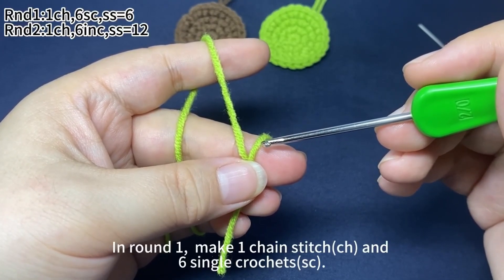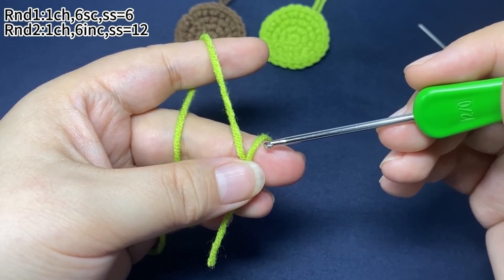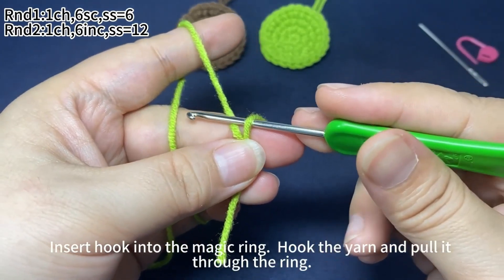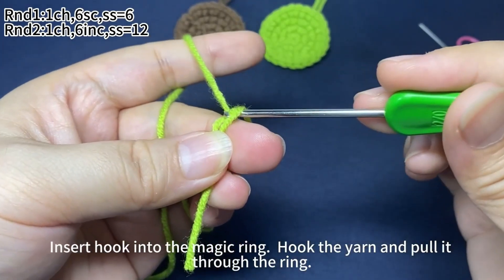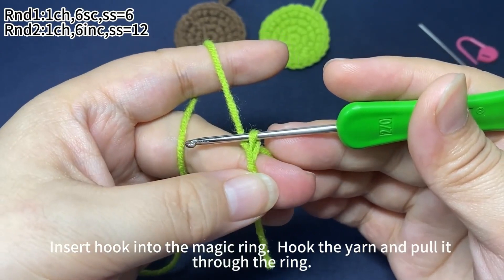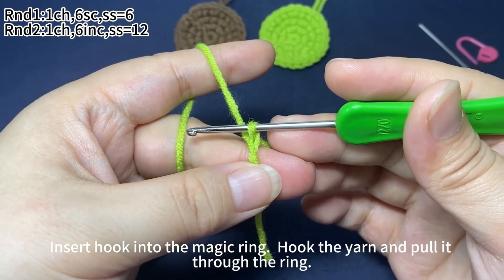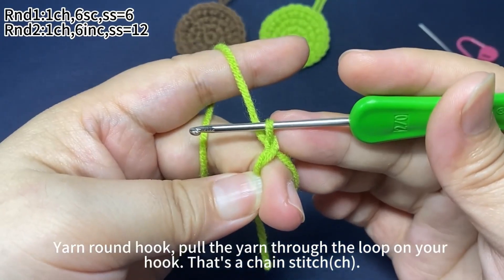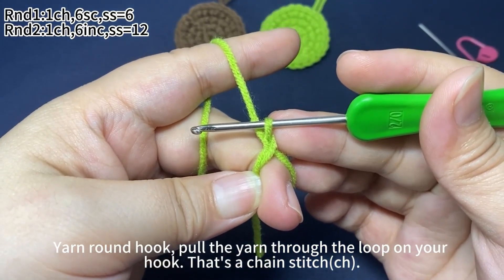In round 1, make 1 chain stitch and 6 single crochets. Insert hook into the magic ring. Hook the yarn and pull it through the ring. Yarn around hook, pull the yarn through the loop on your hook — that's a chain stitch.